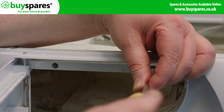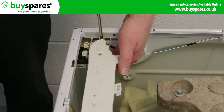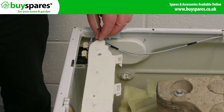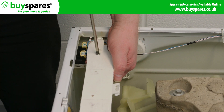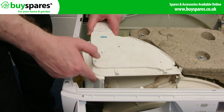There are two screws located at the front and two screws that go through the dispenser top at the back where the inlet valve is. Take out the screws and gently lift the dispenser out.